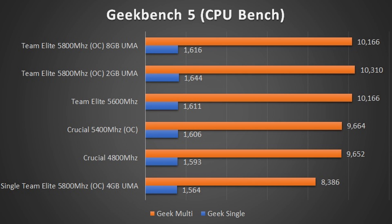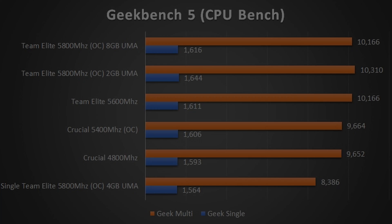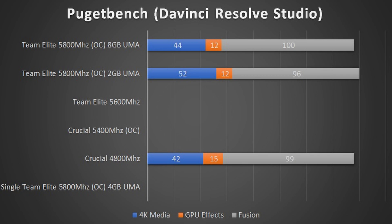Geekbench showed far more dramatic increases in performance — roughly 7% going from the overclocked Crucial to the overclocked Team Elite, despite only 200 MHz between the overclocked Crucial and the stock speed Team Elite. We actually scored 5% better in multi-core, which means performance counts for more than just overclocking the RAM. DaVinci Resolve was a bonus benchmark just to get an idea of video editing performance — it's a very long benchmark so I'll focus on what counts.